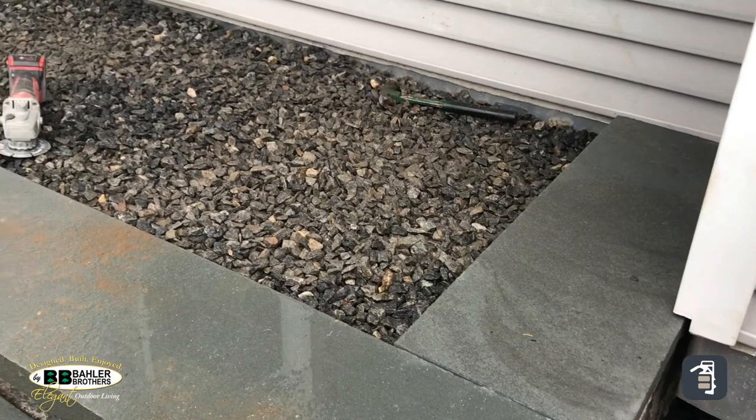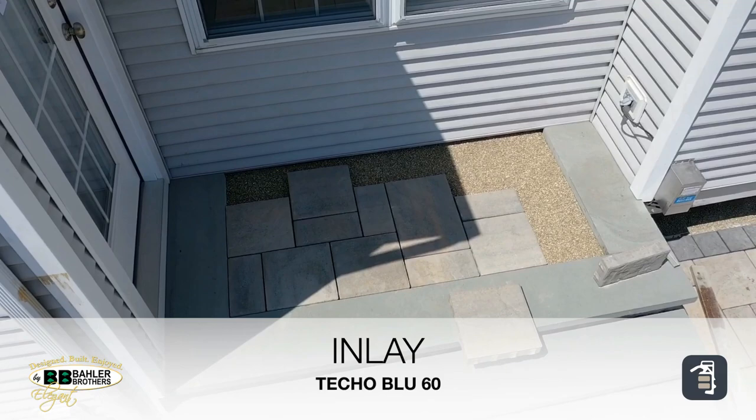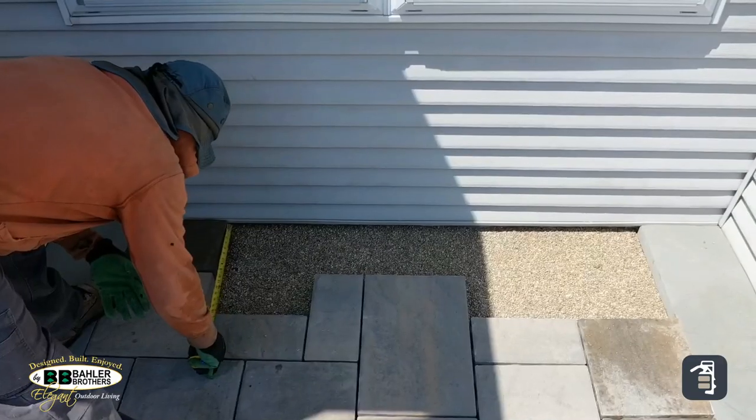You'll also notice the wet cutting. Any time you're cutting, we highly recommend using water to cut — this eliminates the dust, which is hazardous to your health.